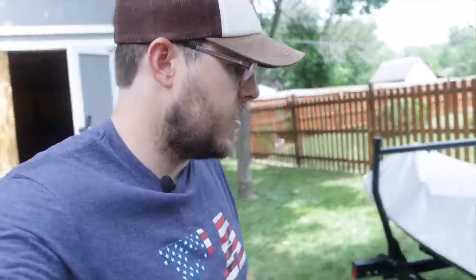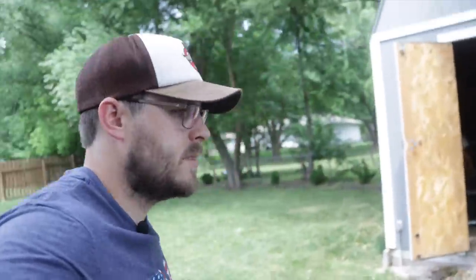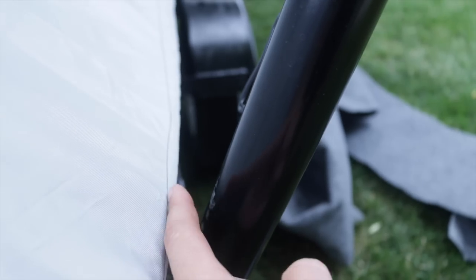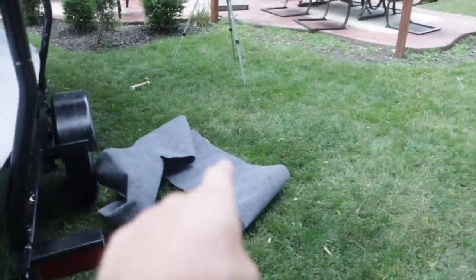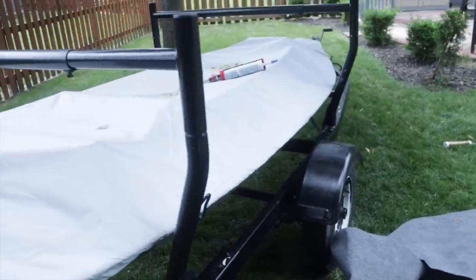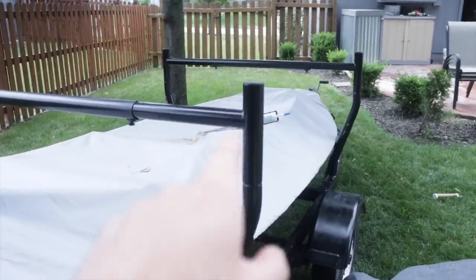Welcome back guys, we're going to be working on the boat and trailer once again today. Got an issue with this setup and I've got an easy solution for it. You can see that the boat has been rubbing on this, and we don't want to damage the boat on the trailer, so we're going to wrap those in carpet today.